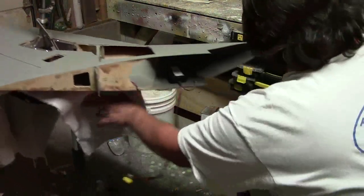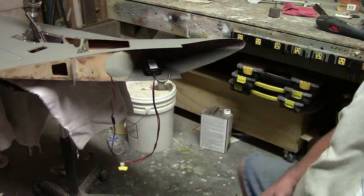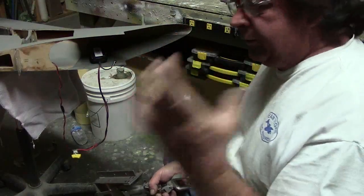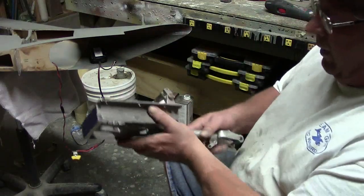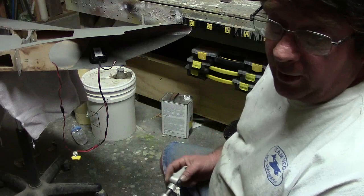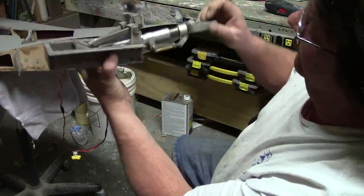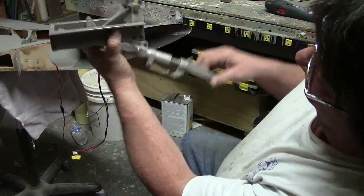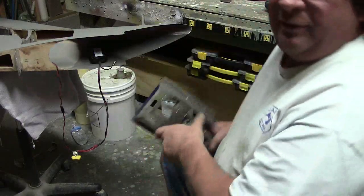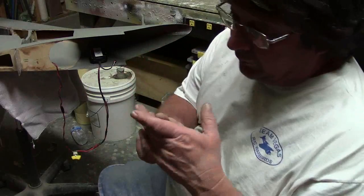I figured out the gear ratio on the Servo City parts. They have a 14-tooth pinion and that big 3200-something — it's a 6-inch gear — and it works out to 93 degrees. Well, this goes a little past 90 degrees, so it's going to be perfect with those two gears. See how it goes just a little bit past 90? That's going to work out perfectly with the servo.